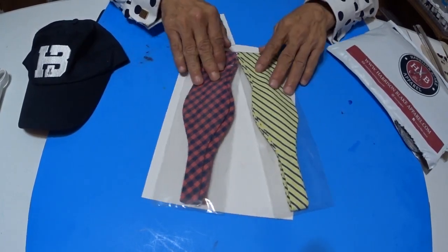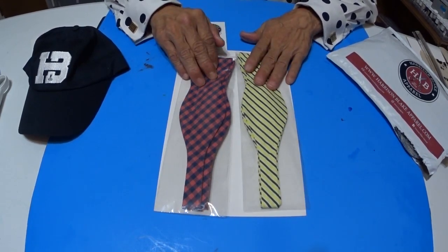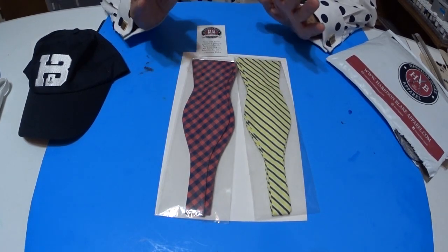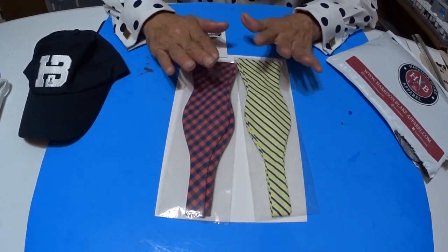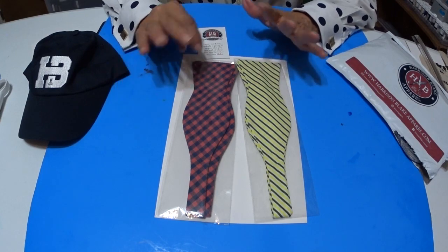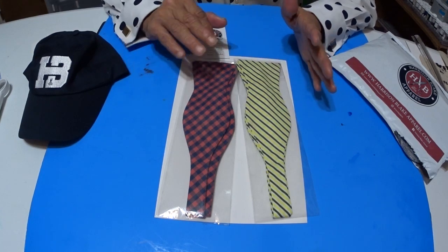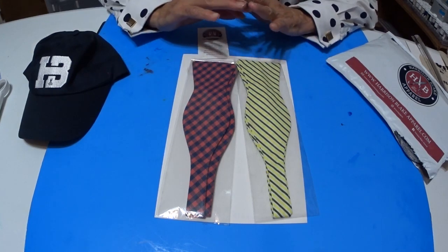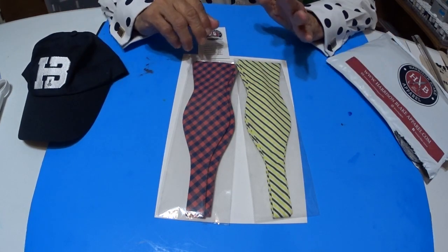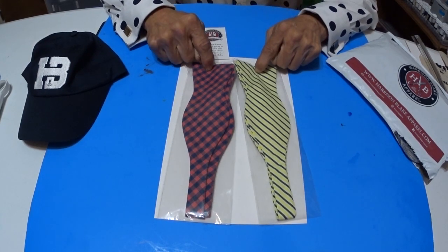These two bow ties right here — you can get both bow ties from Harrison Blake for only $16. That's one of their package deals when you enroll in their club. And again, you can cancel at any time. There's no going through this or that. It's as simple as just saying, I'm out, done. $16 to get two bow ties of this quality.